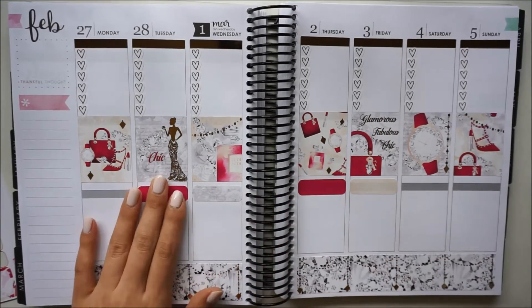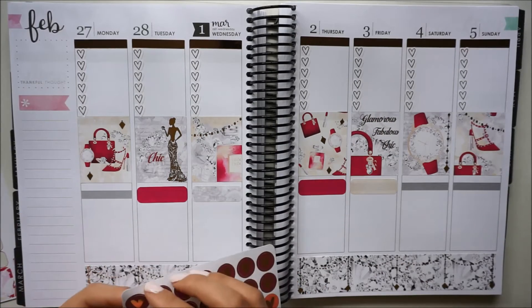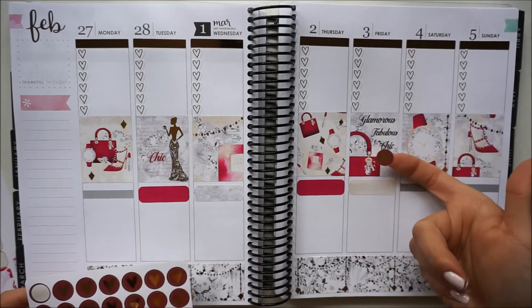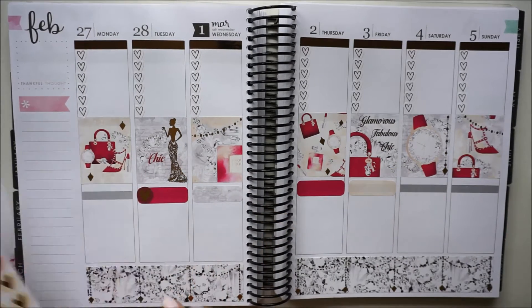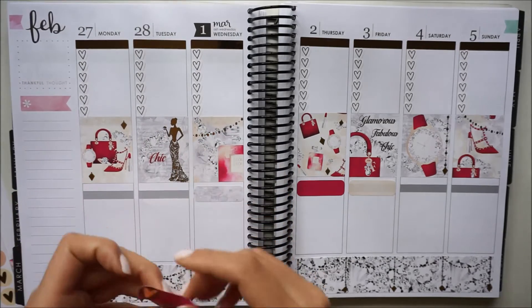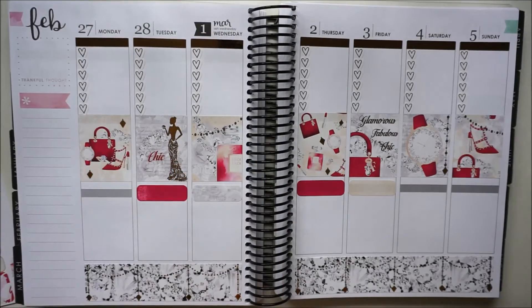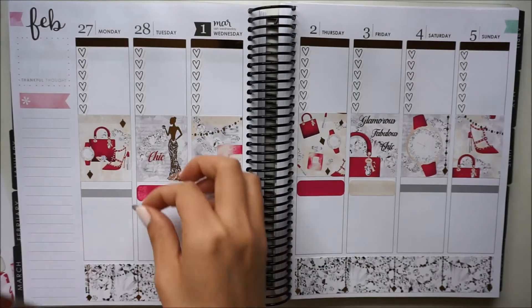For the little hearts I like to use, these are from Clever Gal Crafts and I was thinking I'd use this really dark red — it doesn't really go with the spread but I thought it adds contrast. Actually I don't really like how this looks on top of that bright pink, so I'm going to try to lift it up and hopefully not ruin the sticker. Instead I'm going to use this really light pink, also from Clever Gal Crafts.